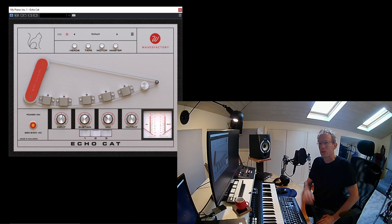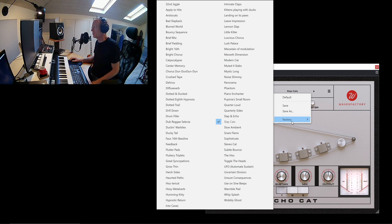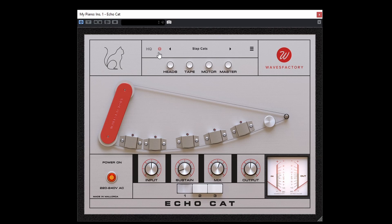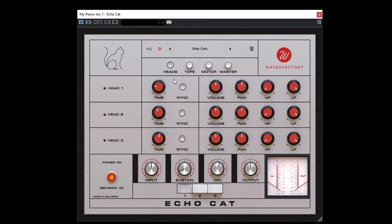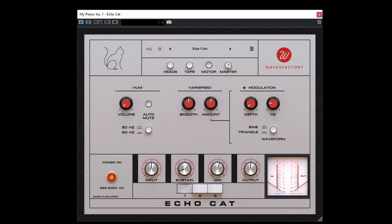Let's get started and get to know EchoCut. This is the main view. On the top you can see we have a preset selector — they included some presets and you can save your own. We have a menu here with the manual, the website, and so on. We also have a panic button if you want to cut the signal, just click this exclamation mark. And here we have the views selector: Heads, Tape, Motor, and a Master view.